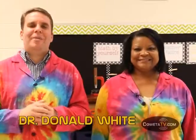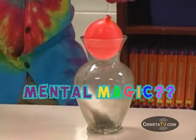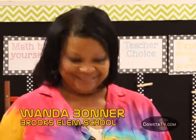Hi everyone, and welcome back to iScience. Today's experiments are Dr. White's mental magic. Our special guest today is Wanda Bonner, who is a teacher here at Brooks Elementary School. Today's experiments are DIY as long as you have some parental supervision.